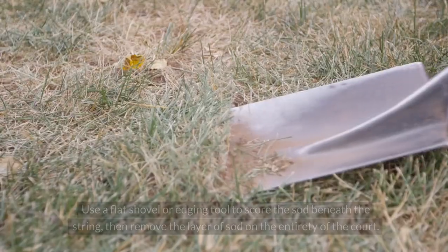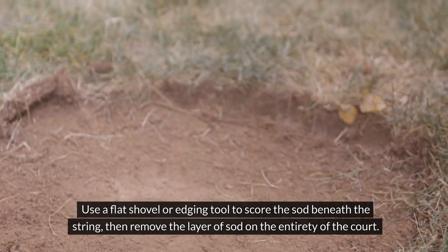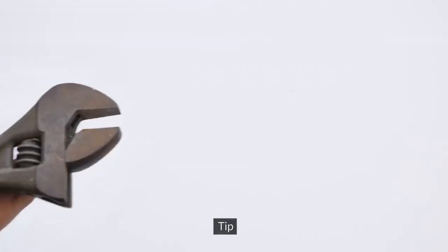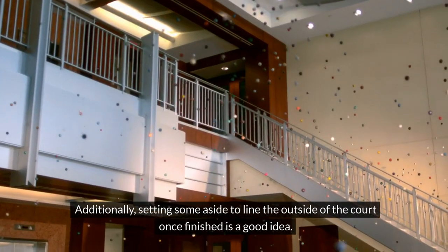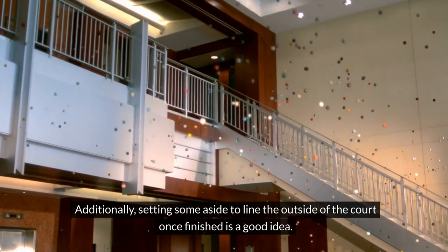Remove sod: use a flat shovel or edging tool to score the sod beneath the string, then remove the layer of sod on the entirety of the court. Take advantage of this free sod and use it to fill low spots throughout your yard. Additionally, setting some aside to line the outside of the court once finished is a good idea.